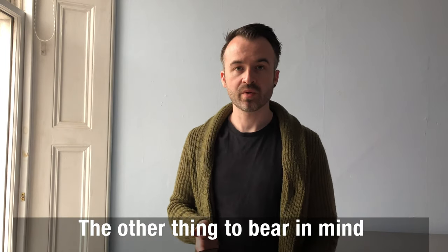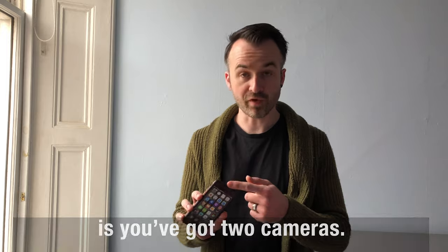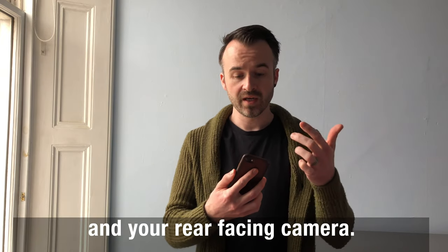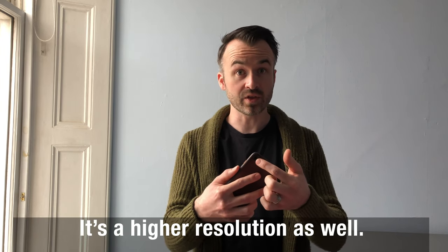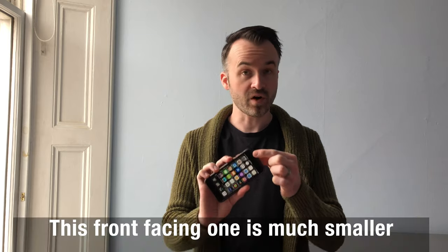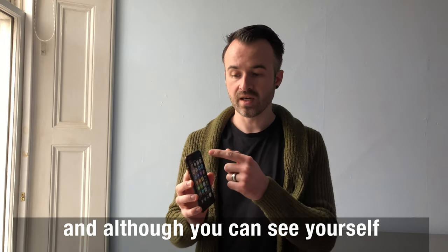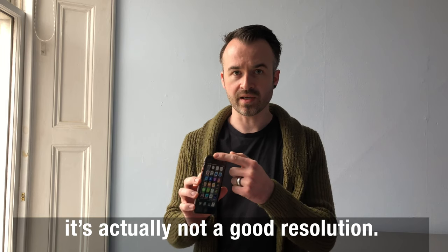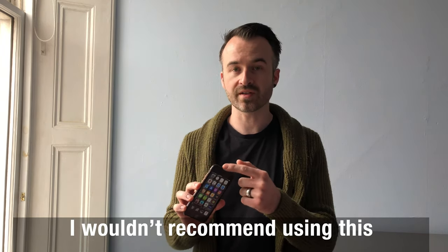The other thing to bear in mind when filming using a mobile phone is you've got two cameras — your front facing camera and your rear facing camera. The rear camera is obviously much larger, lets in more light, and is a higher resolution as well. The front facing one is much smaller and although you can see yourself on the screen, it's actually not a very good resolution. I wouldn't recommend using this if you can help it.